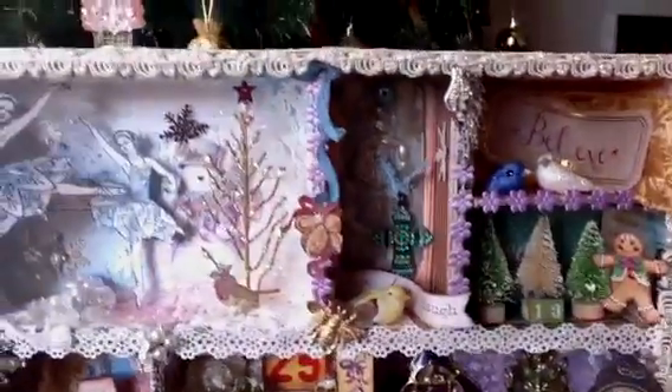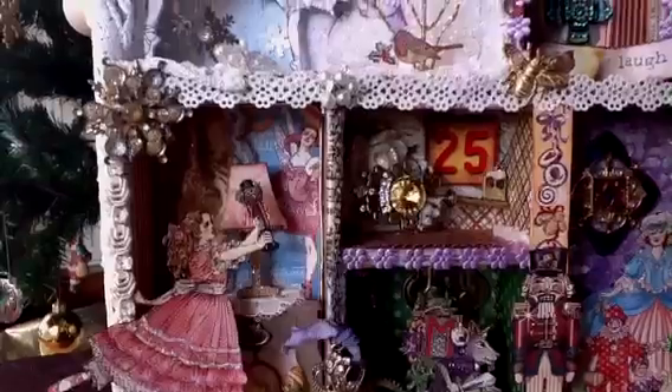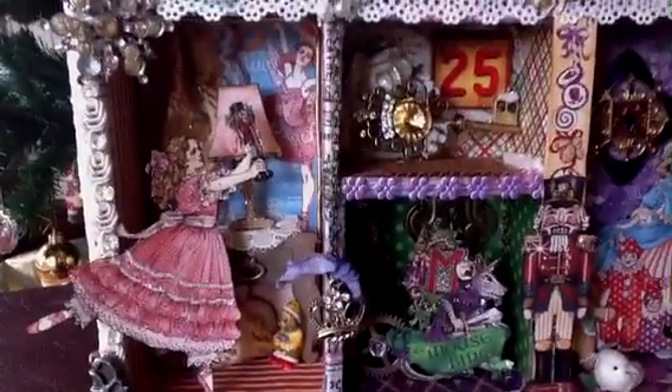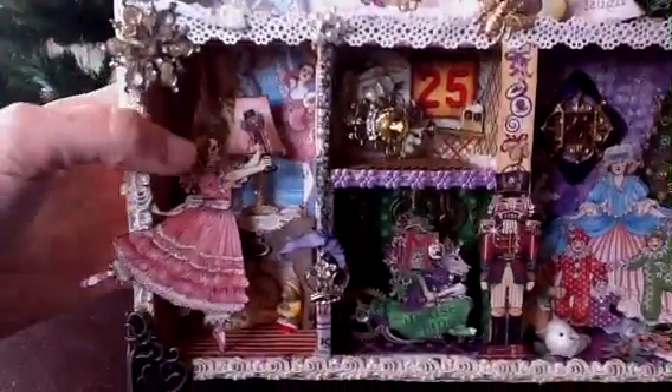You'll all recognise the papers — it's Graphic 45 Nutcracker Suite papers. I've had this project in my mind since last year and I took time to make it this year even though I was very busy. I started it this day last week, and of course the ready-made configuration boxes were not good enough for me, so I actually started from scratch and made my own boxes.